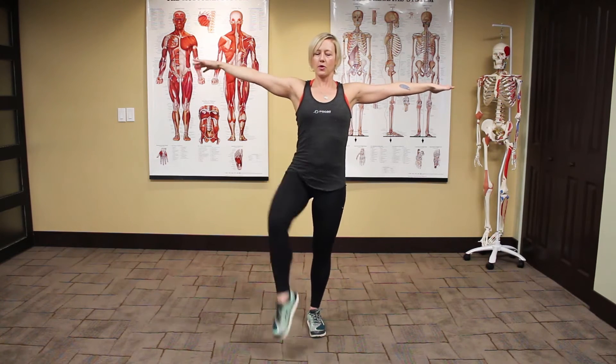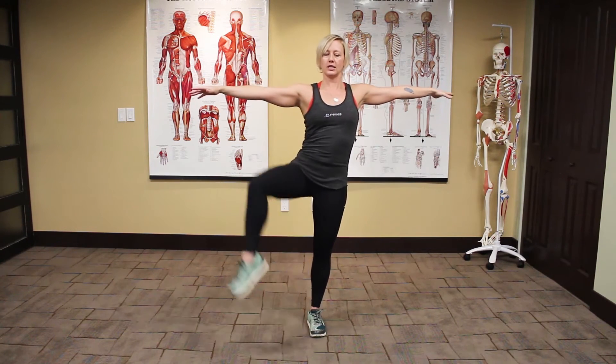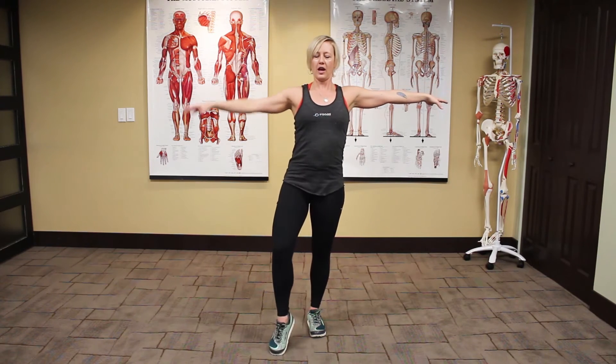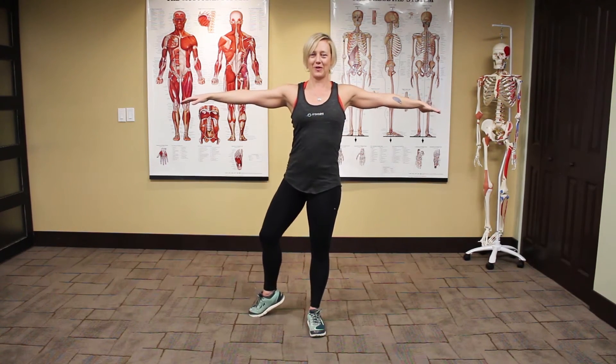So you're going to put your arms out, and basically I'm bringing my knee up and forward — I'm trying to touch my elbow, which is hard to do. You can see so much is happening here. As I'm coming forward, I can feel my glutes firing. As I'm coming back, I can feel the different glute muscles firing.